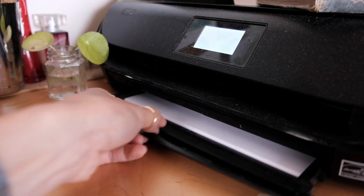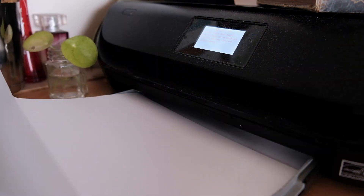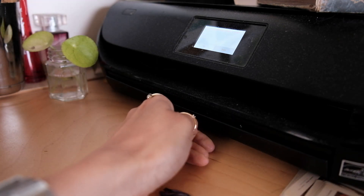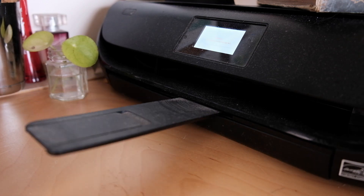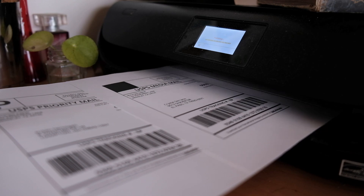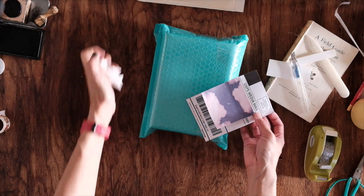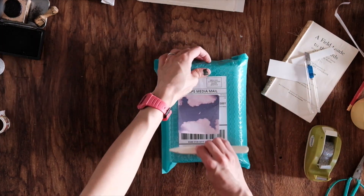With about 20 orders a week I haven't felt the need to invest in a label printer, so I make do with a self-adhesive shipping labels and home printer combination. This gives me the convenience of having a label printer without the $300 upfront cost.